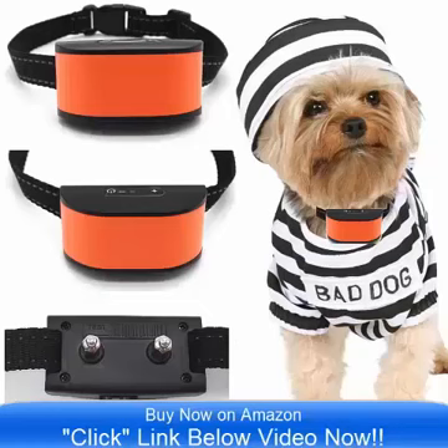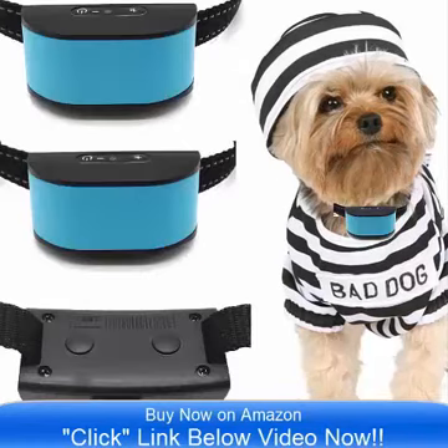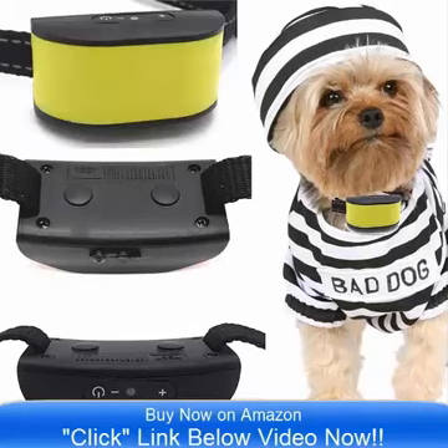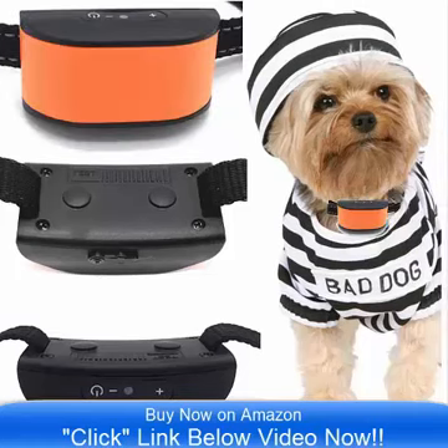Hello and good day, bringing to you the all new ultimate No Bark Collar by Classic. This comes in 8 incredible colors and it is on sale now on Amazon.com. Simply click the link below the video now and you can go to Amazon and check out the all new product.